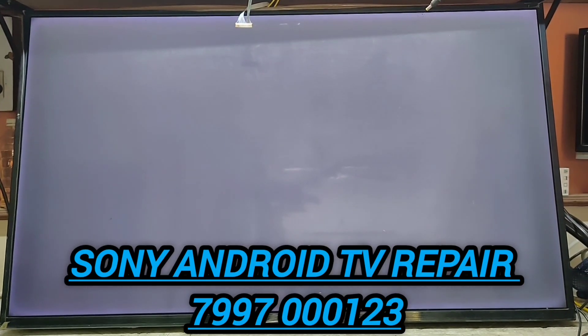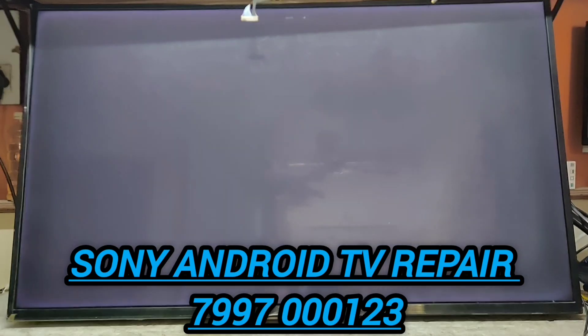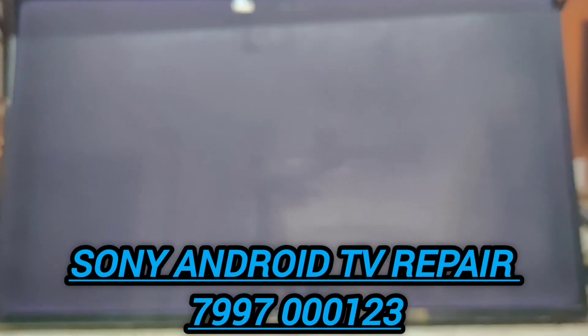I'll show you the LCD TV details. If you have a TV problem, you can contact the number HHS 7997000Z3, all over Hyderabad.